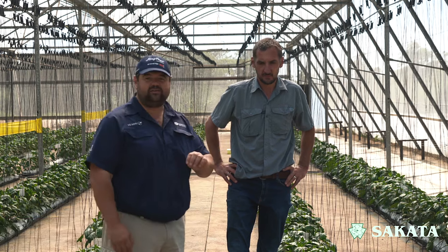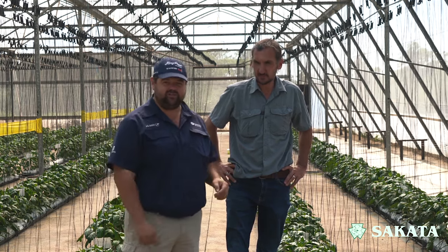Hello and welcome to our vegetable production series with Ciccata. Today, how to start a pepper? If you're wondering how do you get a pepper out of the blocks and how do you get to a proper yield, check this video out.